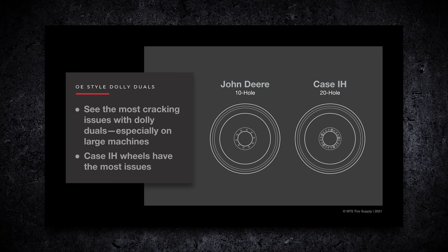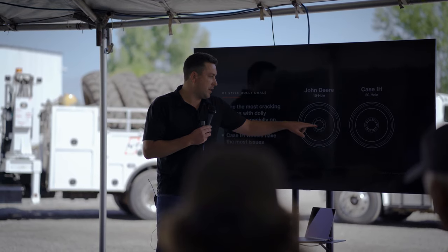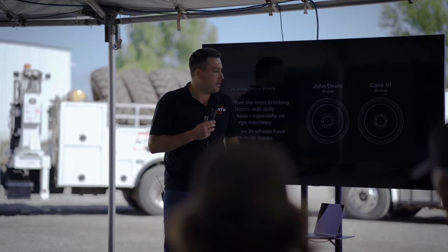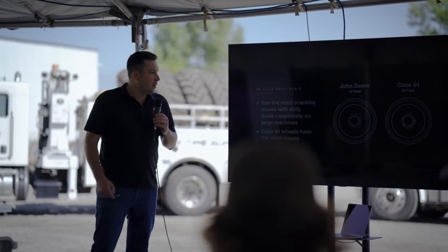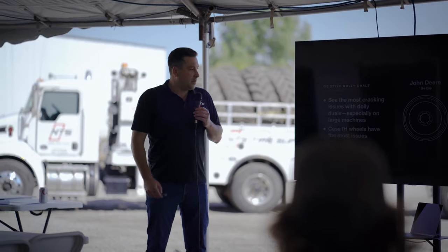The most cracking issues we would see with the OE style duals - it seems like every year we do at least a dozen service calls out to the farm replacing broken wheels that have broken right in the field. Case IH has had the most issues because of the extra holes in them, which removes more steel and causes it to start cracking around the bolt pattern and then spider out. John Deere had the 10 hole up until 2019, and now they went to a 20 hole as well. They do have a little bit more reinforcement on the outside of the 2019 and newer, so we're hoping that will make it a little stronger.